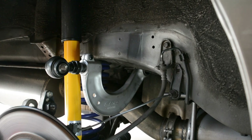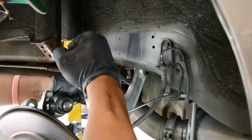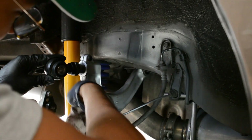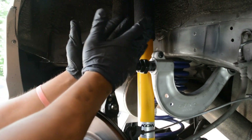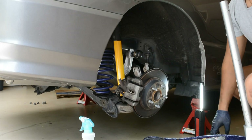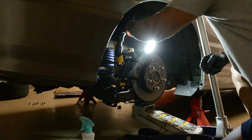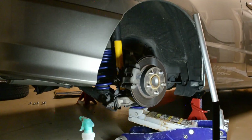Those bolts go to 47 pound-feet. That was tricky, but we got it torqued down. Now I'm cleaning off these arms. All I'm going to do is loosen this 5mm so this can actually rotate, because right now it's straight and it's just going to put a lot of bind on that bushing. This one is 80 pound-feet.